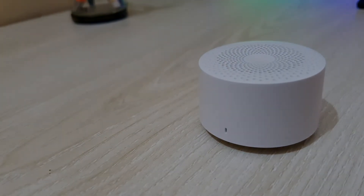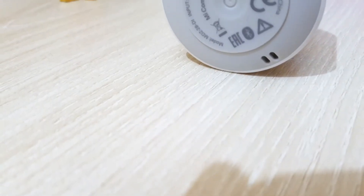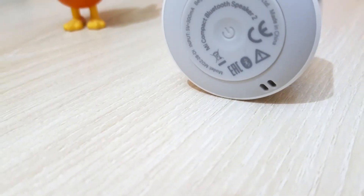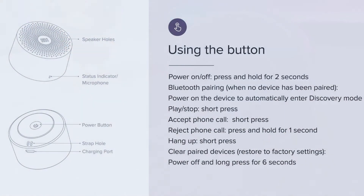There is only one button given under the speaker. This button can be used for powering the device on or off, accepting or rejecting phone calls, hang up, and others.